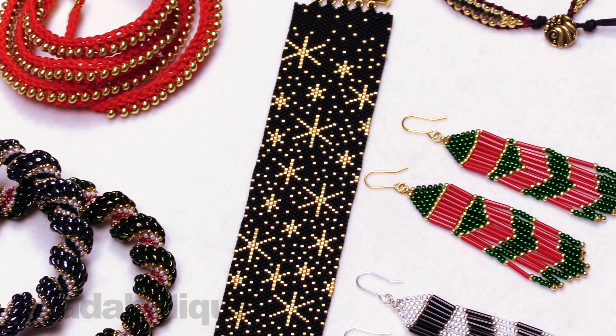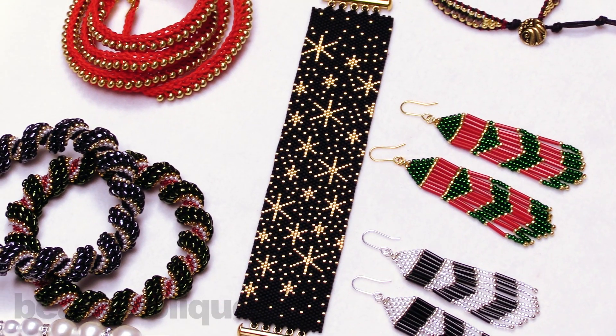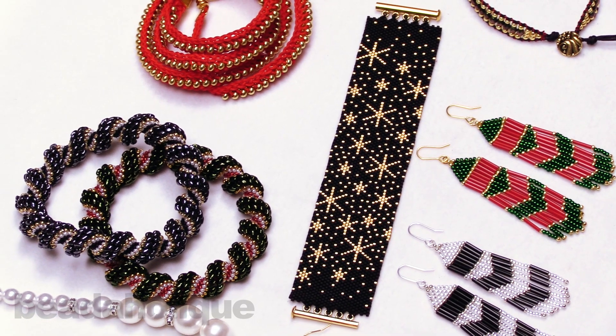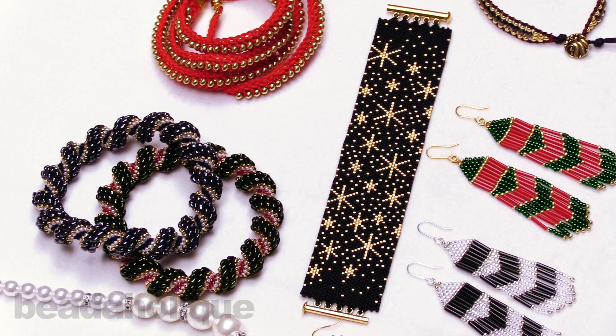I hope you enjoy what we came up with for our holiday kit versions this year — we sure had a lot of fun making them. We would love to hear your feedback and comments, and we really hope you enjoy them either for yourself or as a gift.